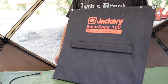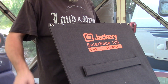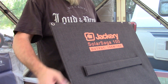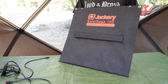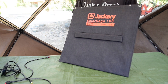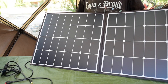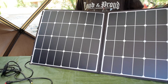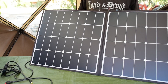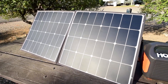The Solar Saga 100 has the same sort of weatherproof canvas as the 60 — it's very durable. It does get dirty a little easily, but it's also easy to clean; dirt can wipe right off with a wet cloth. The Solar Saga 100 uses the same high-efficiency panels as the Solar Saga 60, claiming 23% efficiency, which is really good. That's one of the reasons these panels are a little more expensive than the competition — they actually use high-quality cells.